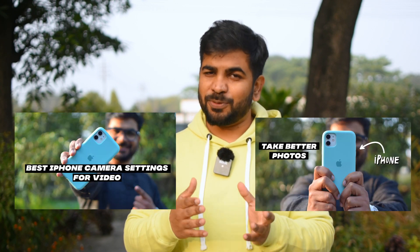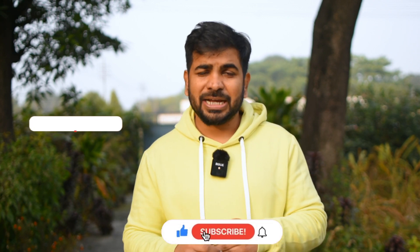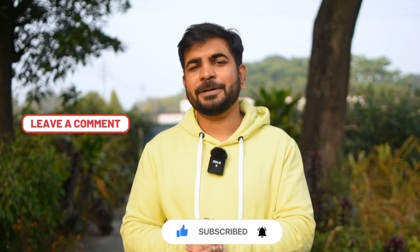If you liked this video, please like and share it with your friends. If you are thinking about starting a YouTube channel, you can search for iPhone video quality improvement on this channel and find more content. I have also covered the best settings for video and photos, and those videos are already available. Check them out, and if you have a topic in mind, link it in the description.